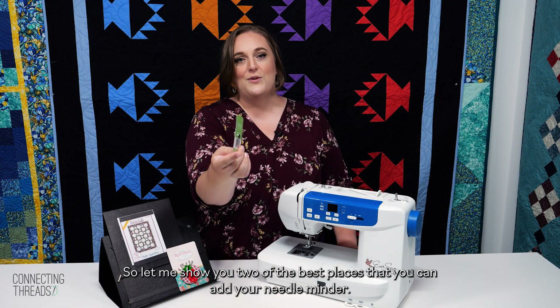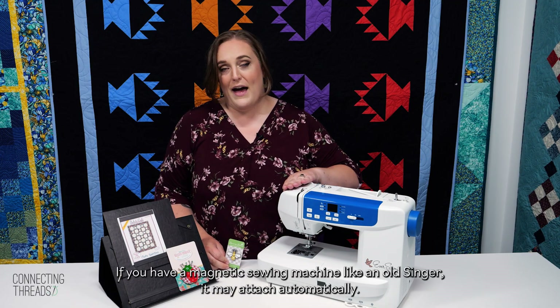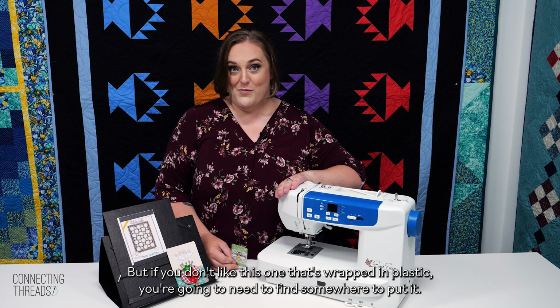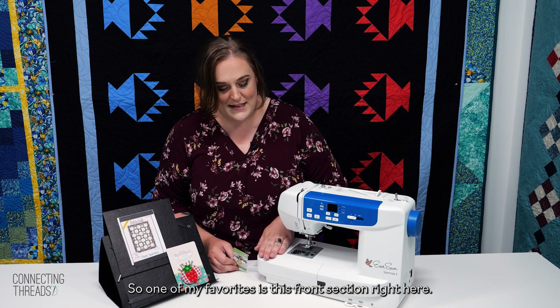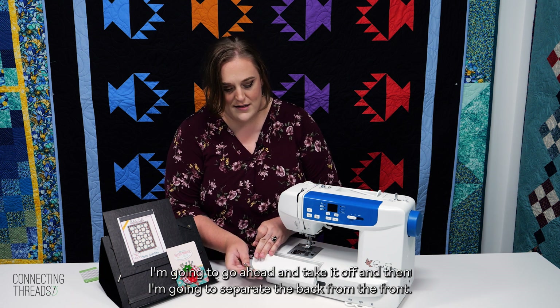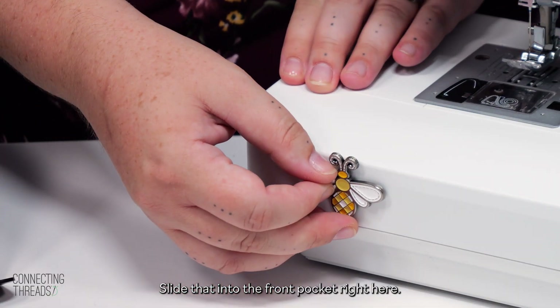Let me show you two of the best places that you can add your needle minders. If you have a magnetic sewing machine like an old Singer it may attach automatically, but if you don't — like this one that's wrapped in plastic — you're gonna need to find somewhere to put it. One of my favorites is this front section right here. I'm gonna go ahead and take it off, separate the back from the front, slide that into the front pocket right here, and there you go.